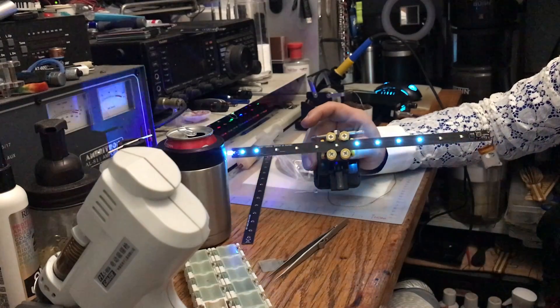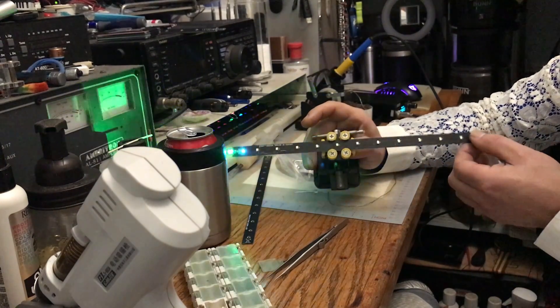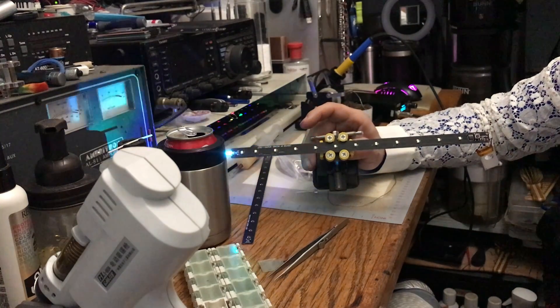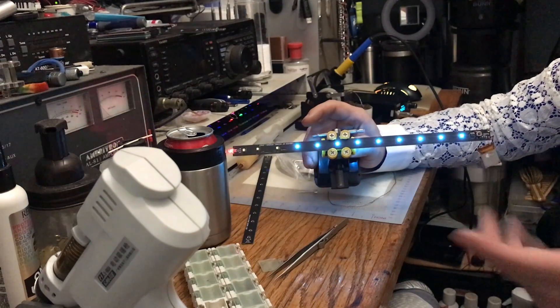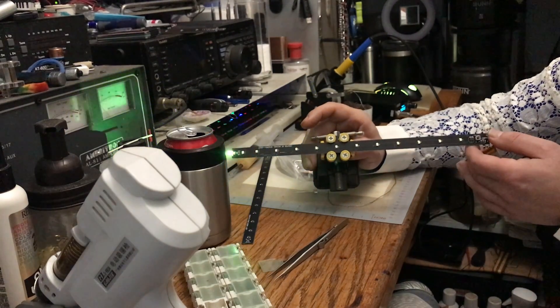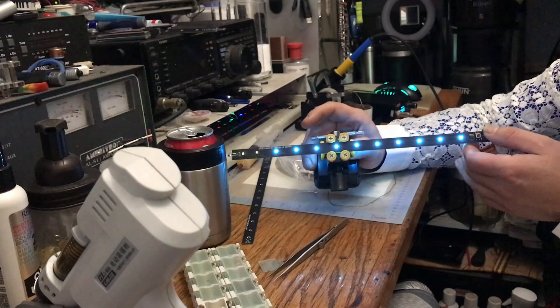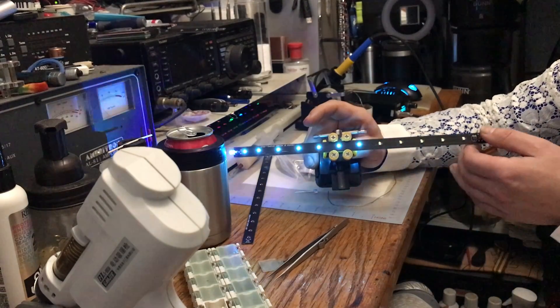There are all kinds of different patterns — I think there are 13 or 14 different modes. You get a bit of selection and can choose some of the brighter ones. You can have four or six of them doing different things, or you can have each tube doing its own thing — whatever you like.